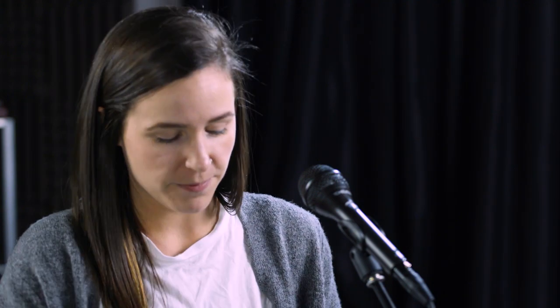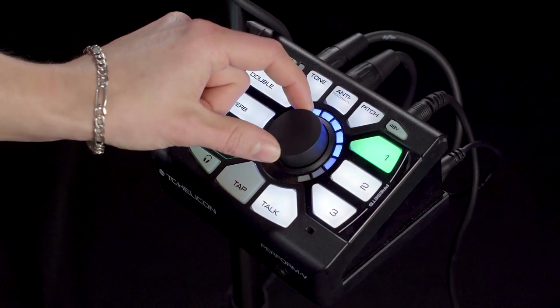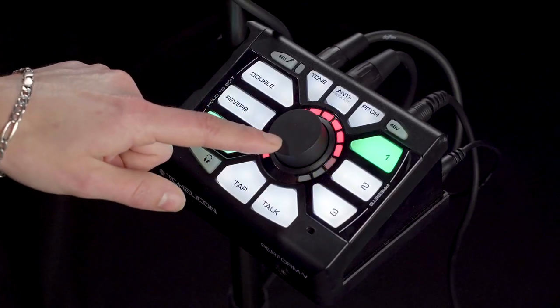So last but not least, we have echo. Echo effects repeat your voice back to you in various ways and amounts — it's like shouting into an empty stairwell or a large amphitheater. First up, under the dark blue ring, we have slapback echo. Moving on to the red LED, we have our eighth note delay. This is where the tap button comes into effect — for both our eighth and our quarter note echo, you can tap in the tempo to make it work with your song better.